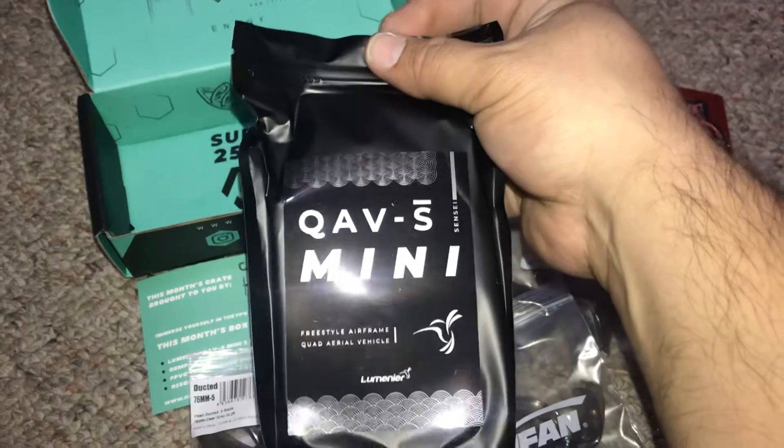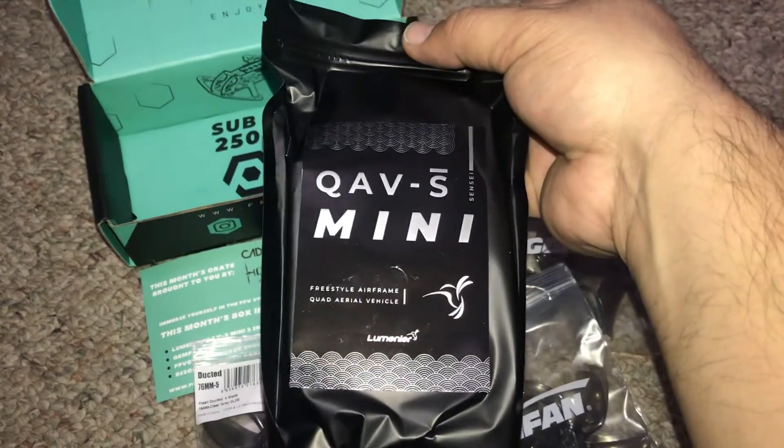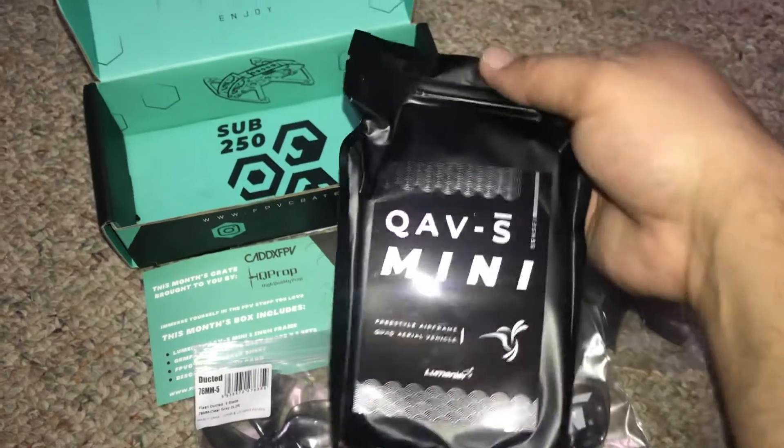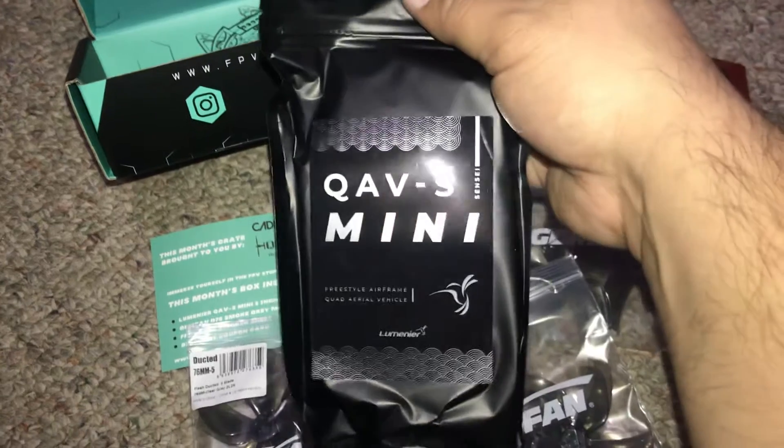I haven't opened this yet, so... this is the three-inch Luminator QAVS Mini three-inch frame.